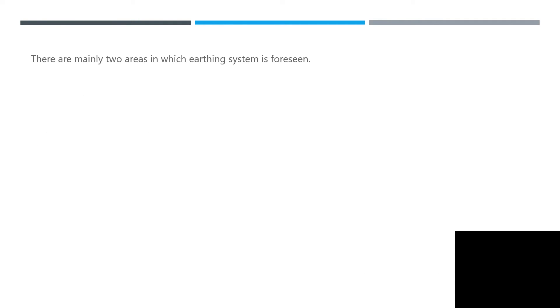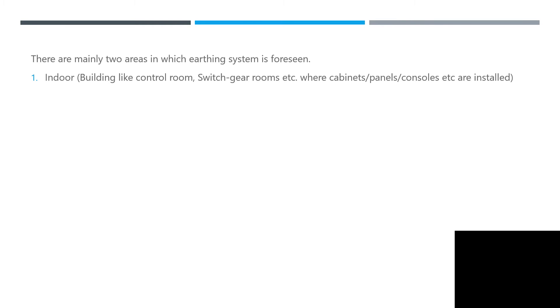There are mainly two areas where earthing systems are foreseen. Number one: indoor buildings like the control room, switchgear room, etc., where cabinets, panels, and consoles are in place. Number two: outdoor process areas, where most instrumentation is located — pressure transmitters, level transmitters, and so on.